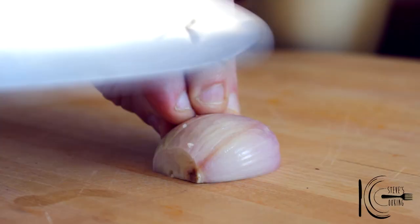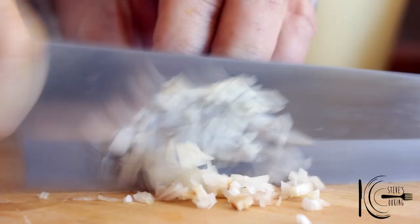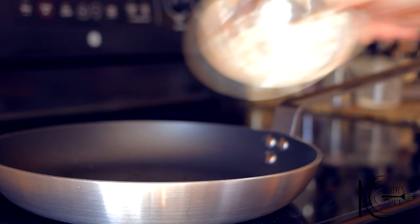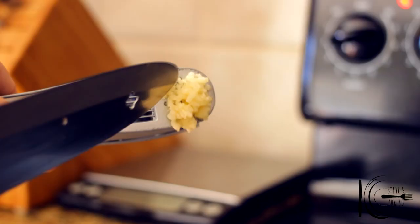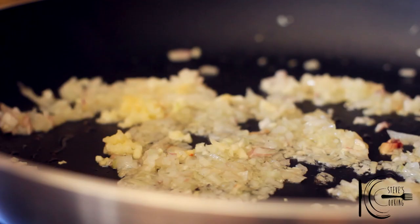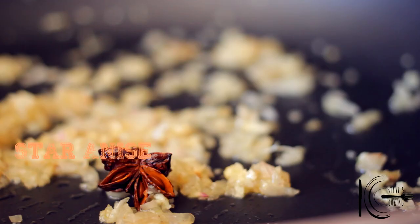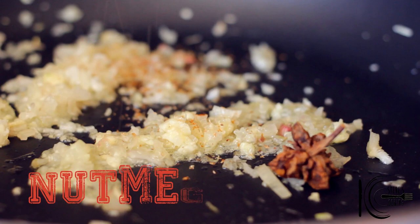Add a drizzle of olive oil and a good pinch of salt. Next, finely dice a shallot. Add olive oil to a pan, add the shallots, followed by garlic, star anise, cloves and nutmeg.